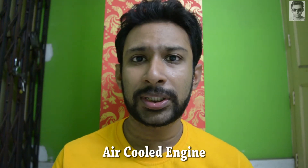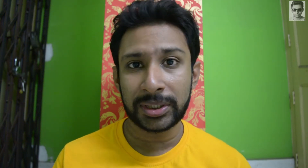So let's start with air-cooled engine. Mostly you can see bikes like 150cc bikes or less than 150cc bikes like Yamaha FZ or Suzuki Gixxer and other Honda bikes, and some Royal Enfield bikes of 350cc or 500cc contain this air-cooled engine.